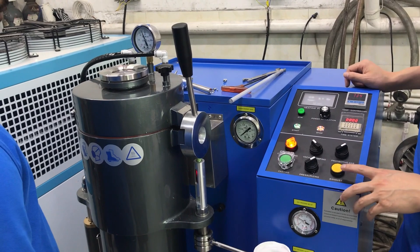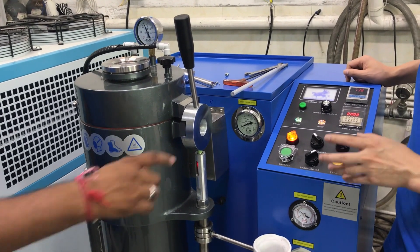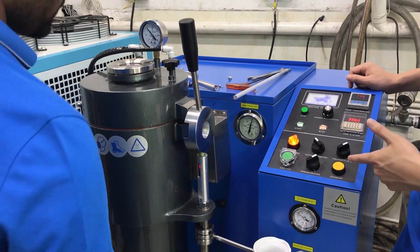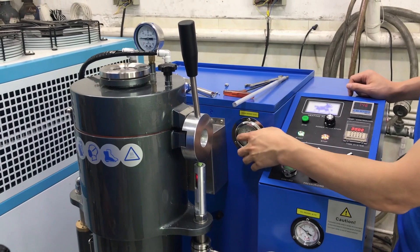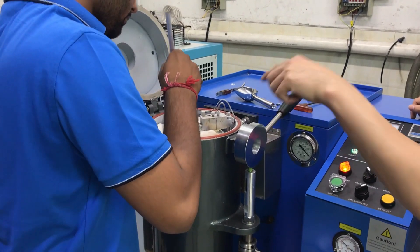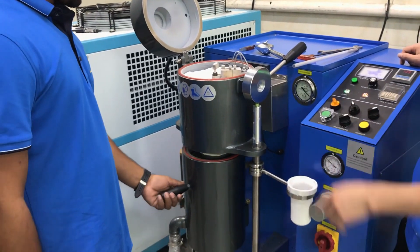Wait some time before exhausting. We stop the power after casting — you can turn off the power directly. We wait some time for exhausting because we need to wait for the liquid metal in the flask to form and become solid, then we can start the exhaust. Now we can start exhausting. Here there are some impurities — clean them down from the flask. Lift out the flask.